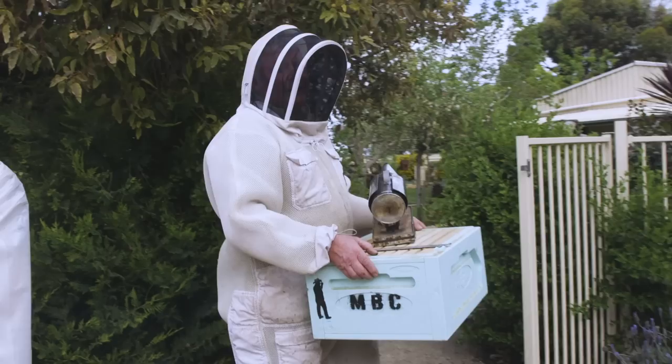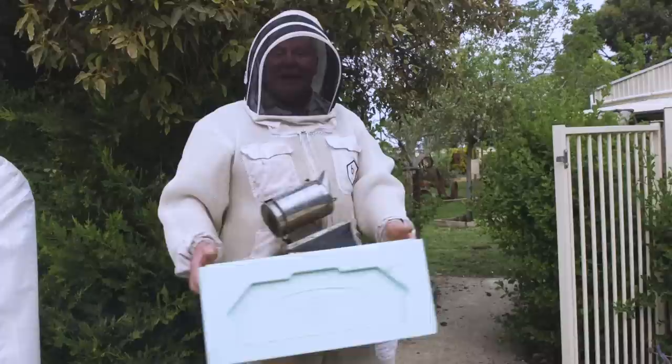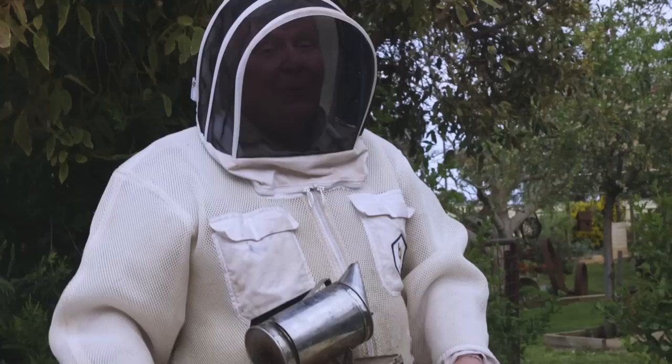And if you've only got one hive in your backyard, you do not need to get this excited about having a bloomin' uncapping machine and all the rest of it. You can check out some of our earlier episodes where we used a honey pour, or you can use an unpicker, or any other option — you can even crush the stuff up and let it drip out of a bucket. But we've got a few more than just one hive in the backyard.